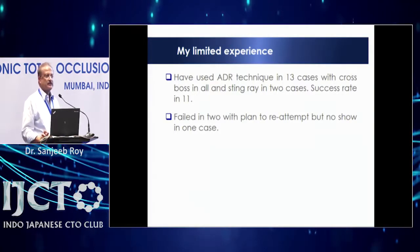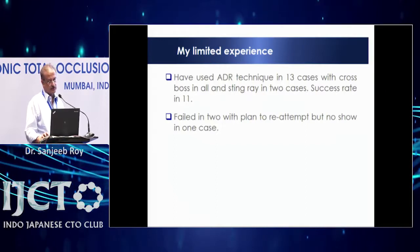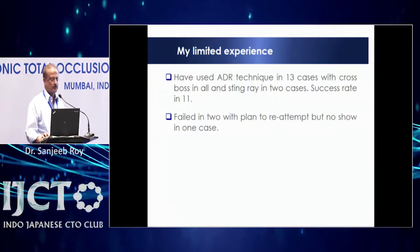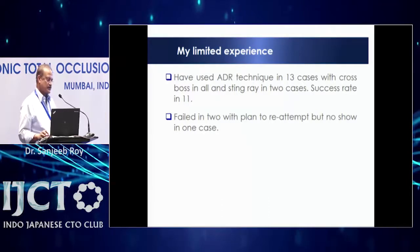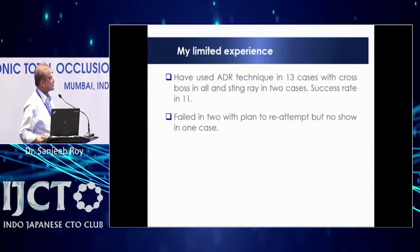In total this year I have done nearly 13 cases with CrossBoss and Stingray — using Stingray in two cases. Successful in 11, failed in two with plan to re-attempt, but those patients have not shown up yet. So that was my limited initial experience — I just wanted to share a couple of cases. Thank you.